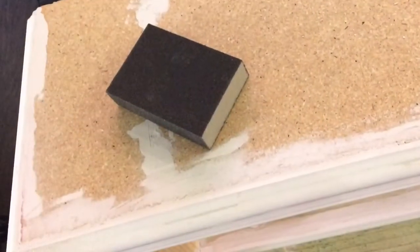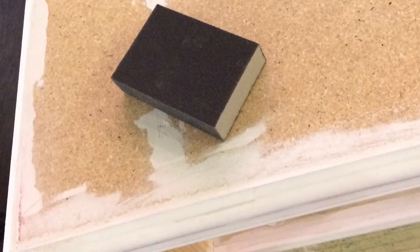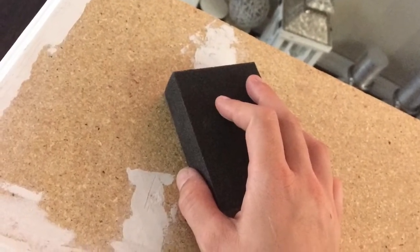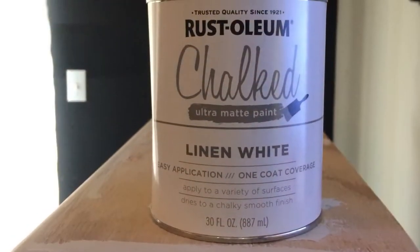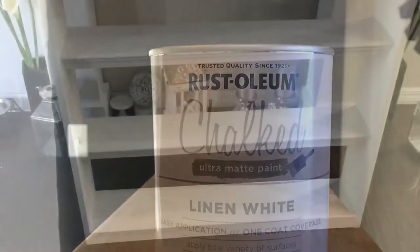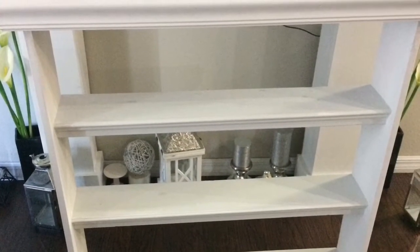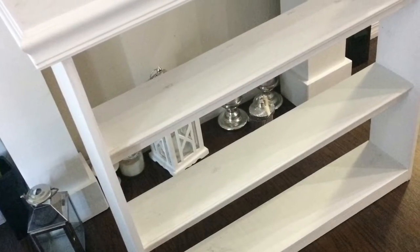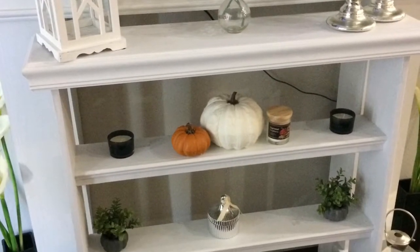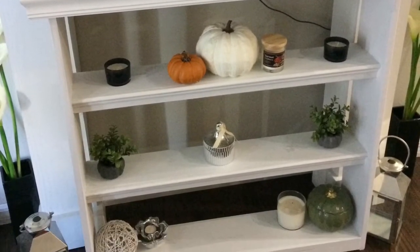For paint I'm using the same paint I used on the mantel — the chalked linen white paint by Rust-Oleum. It's beautiful, goes on smooth, and I really only needed two coats. The middle boards soaked up the paint so I went over it with a second coat. Then it was time to decorate. I've used this little shelving piece in my office and project room for storing paints. It's very durable and sturdy but you could also use it as a bookshelf, art shelf, or picture shelf.